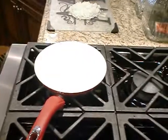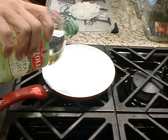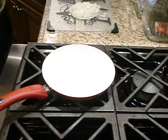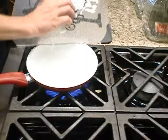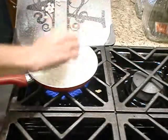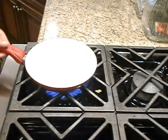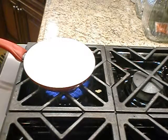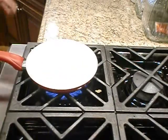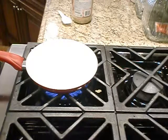Next, we'll saute one onion in some olive oil — maybe a couple teaspoons. We'll cook this down until it gets clear and caramelized, which is what you call it when it turns brown. Right before I'm done, I'll put a teaspoon of minced garlic and cook it for just a few more minutes with that and pull it off.